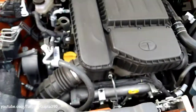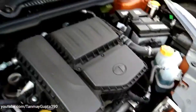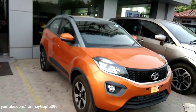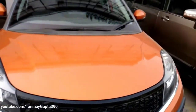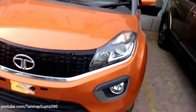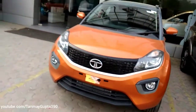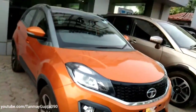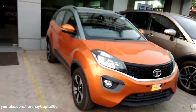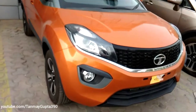This is the diesel engine — it produces 85 PS of power and 140 Newton meters of torque. So that was my review of the all new Tartan XON AMT version. I hope you liked the video — if you did, give it a like and subscribe to my channel. This Etna Orange color truly looks very cool in person, so check it out.